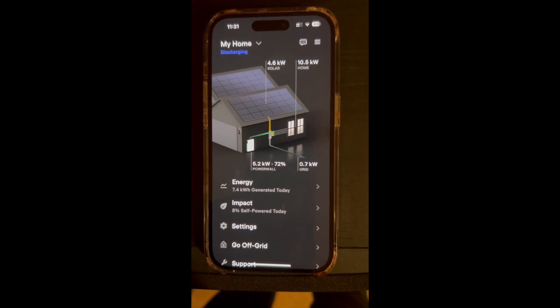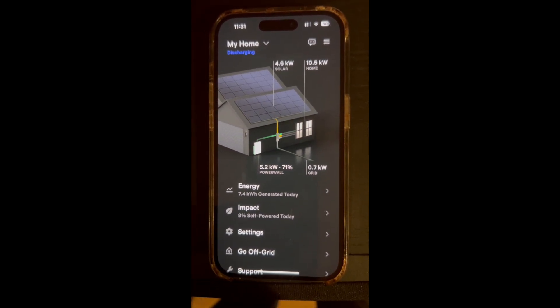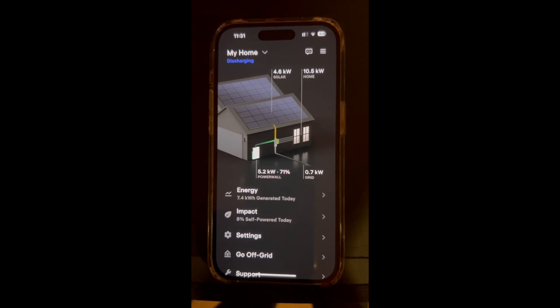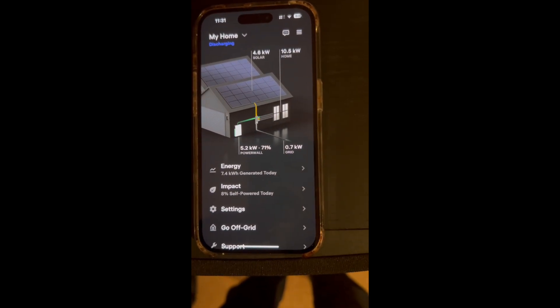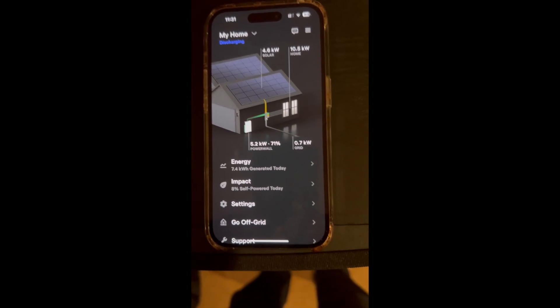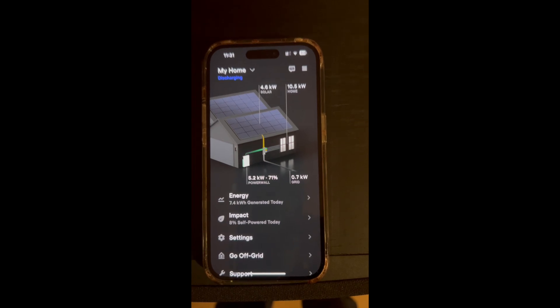If you remember, I did a five-part series on my Powerwall when it went down. My Powerwall was down for four months — it dropped because we had a grid outage and I could not get my Powerwall connected to the Wi-Fi. Wi-Fi was down, so I had an electrician come out to run an ethernet cable.